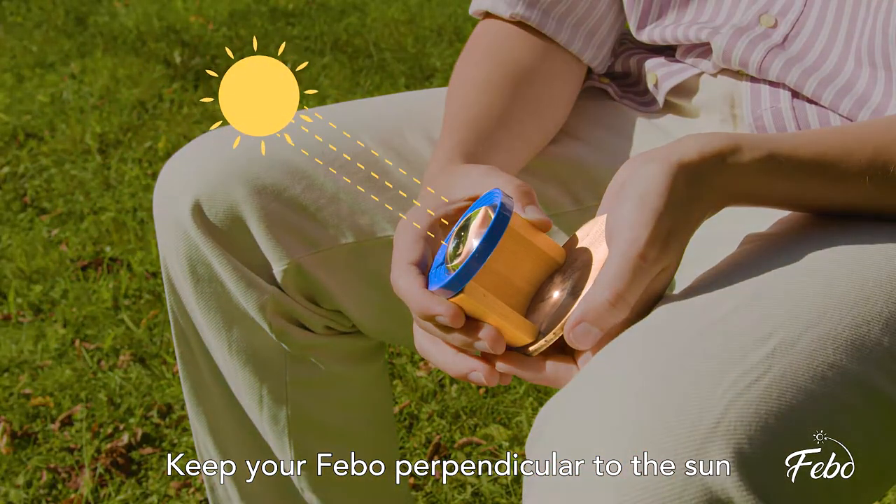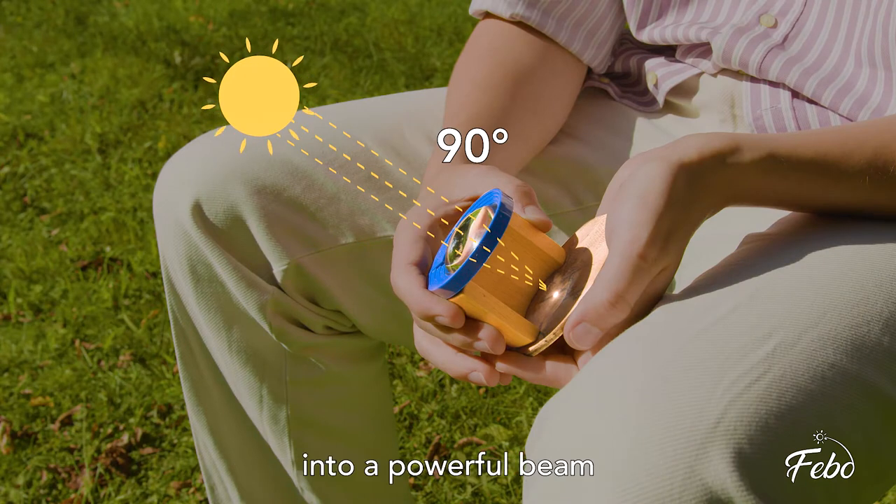Keep your Fable perpendicular to the sun. This is to concentrate the rays of light into a powerful beam to engrave on your material.